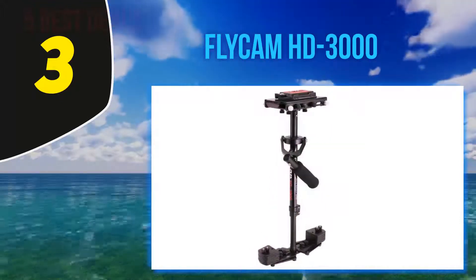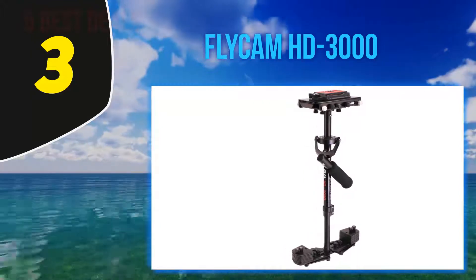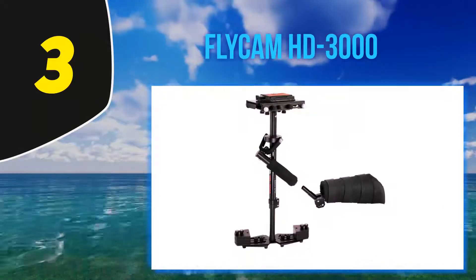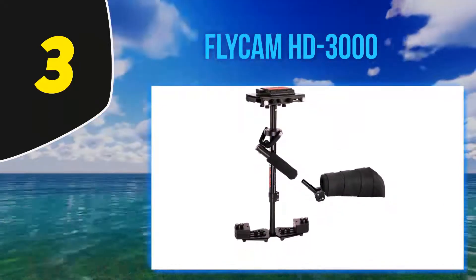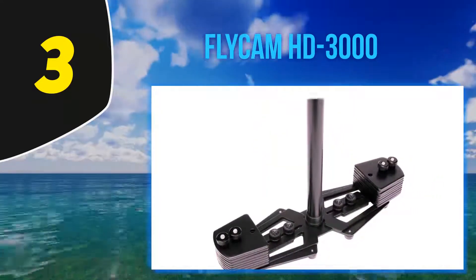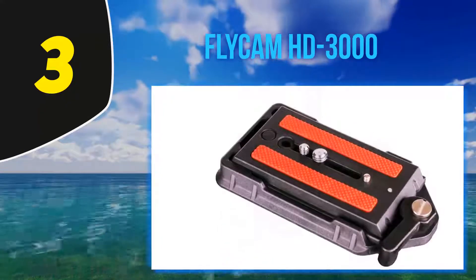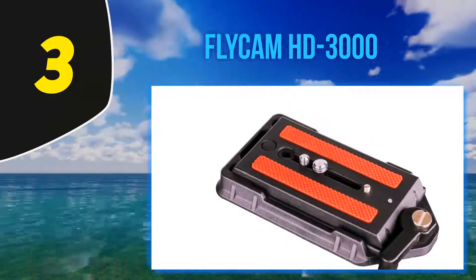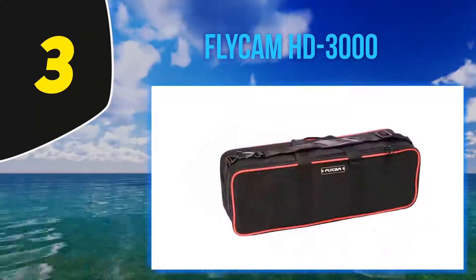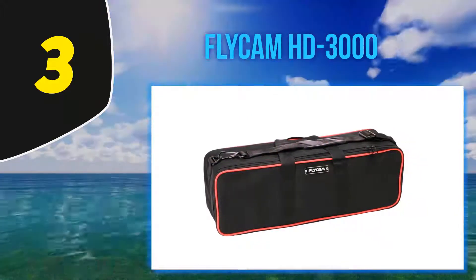A large number of counterweights on the bottom make it easy to adjust the vertical balance, accommodating larger professional quality cameras as well as smaller ones. That said, this gimbal is probably better suited for working with standard film industry cameras over smaller handheld models. The Flycam is made of solid aluminum, which makes it quite durable. Unfortunately, that also makes it quite heavy — weighing just under nine pounds — so this is not something that's going to fit in your pocket and is better suited for prolonged film shoots than quick videos.